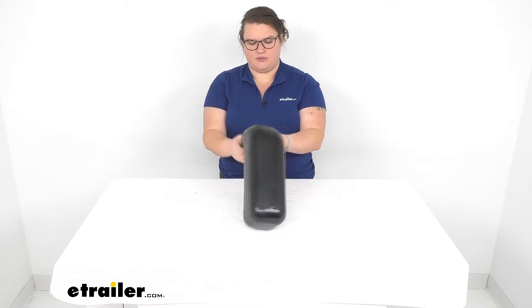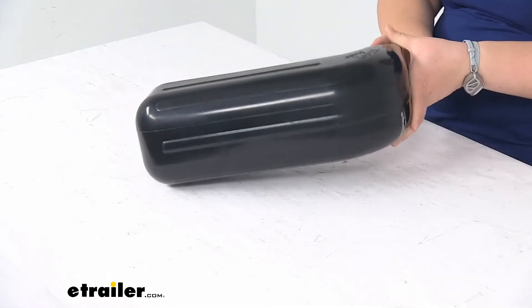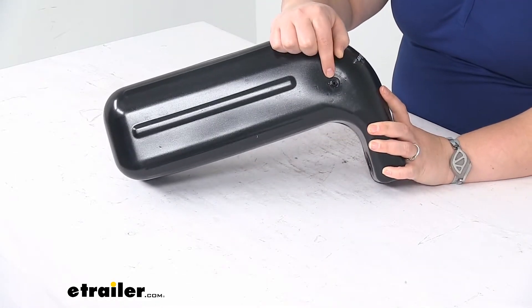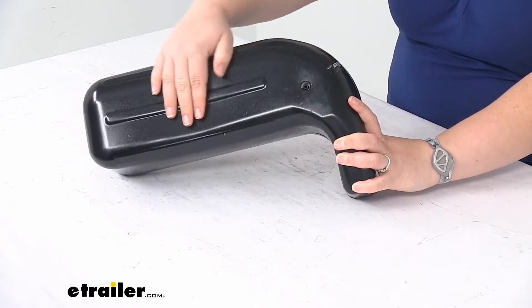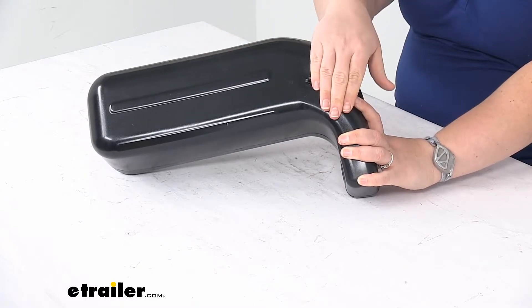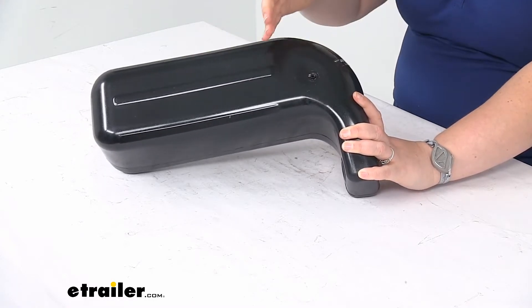It's a pretty straightforward install — just use some rope to attach it to a cleat on your boat. You can air it up with the valve there that's integrated into the side. The nice thing about that is that there's no stem that can stick up and get knocked off or unglued.